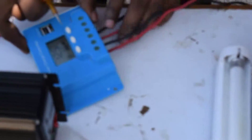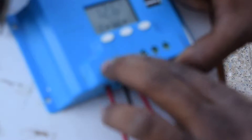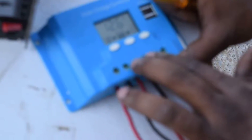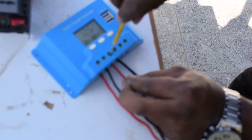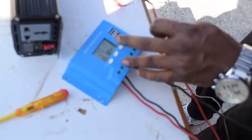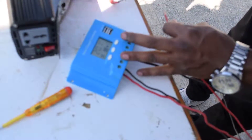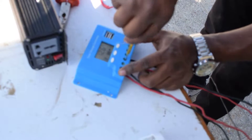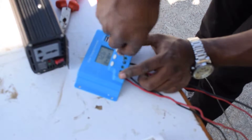As you can see, the positive from the panel goes to the panel positive and negative, and the battery positive and negative are connected accordingly. There is a visible exposed wire, so untighten it, cut it a bit, and insert it again so it will not pose a risk to a person or a child who may come near.